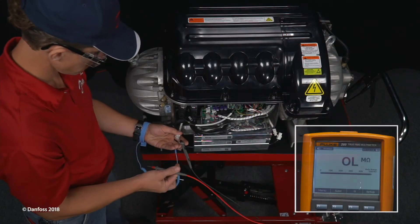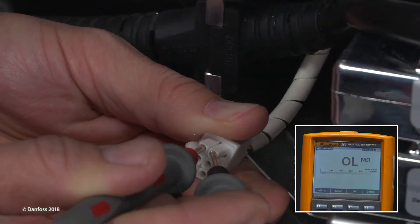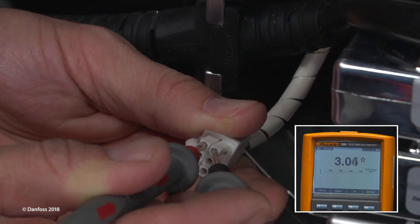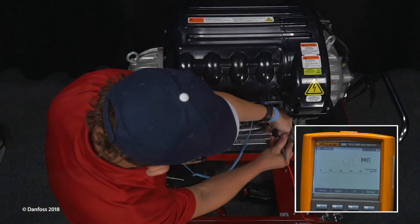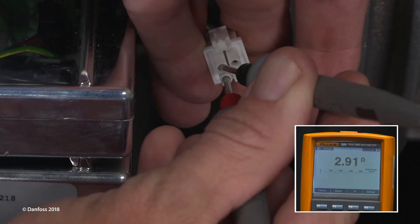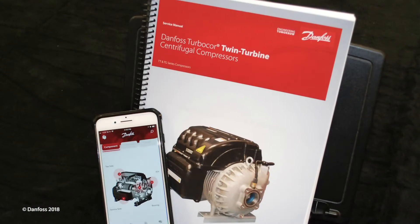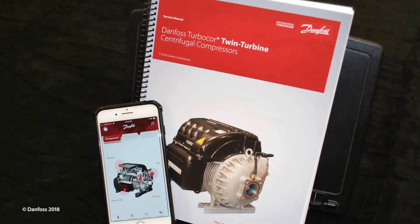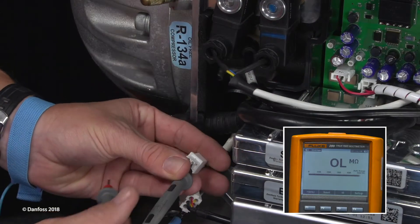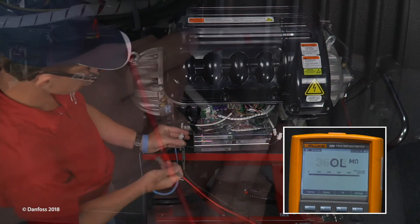Using a multimeter set for resistance measurement, check each bearing coil by putting the leads of each pair of pins on the feed-throughs corresponding to the bearing coil. The coils should not show shorted or open. The bearing coil resistance can vary depending on the compressor model. Refer to the service manual or the TurboTool app for pin identification. Then check each bearing coil's resistance to ground and between coils. Resistance should be open.